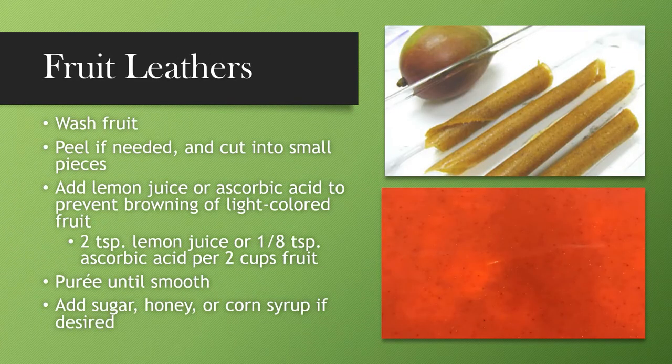Now who doesn't love fruit leathers? If you don't know what these are, it's the fruit roll-ups that you buy in the store and put in your children's lunch boxes or pack for a snack. The difference is that they're made from pure fruit with nothing added, and it tastes amazing. To make fruit leathers, simply wash your fruit, peel it if needed, cut it into small pieces — and some fruits will require you to add lemon juice or ascorbic acid to prevent it from turning brown.